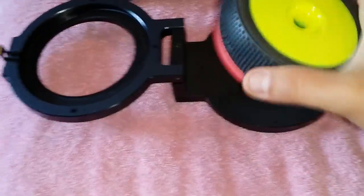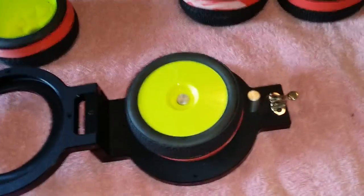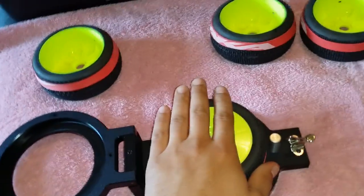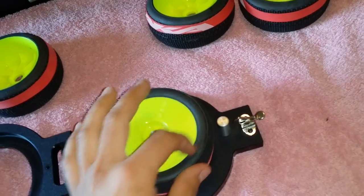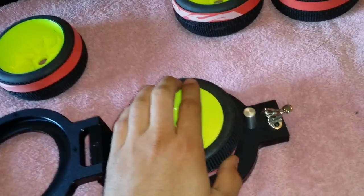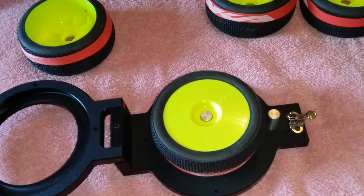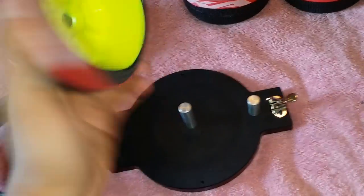I'll show you quickly how this tire jig works. Before you mount your tires on the rims, you want to use an alcohol pad or something and clean the surface of the rim, clean the inside surface of the tire — make sure you have a nice clean mounting surface for the glue to stick to.